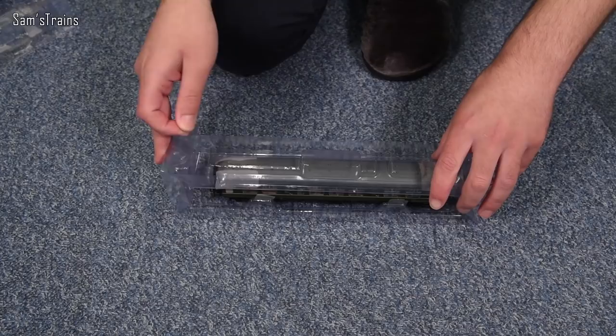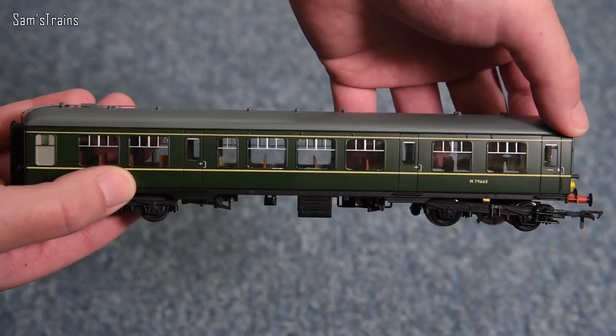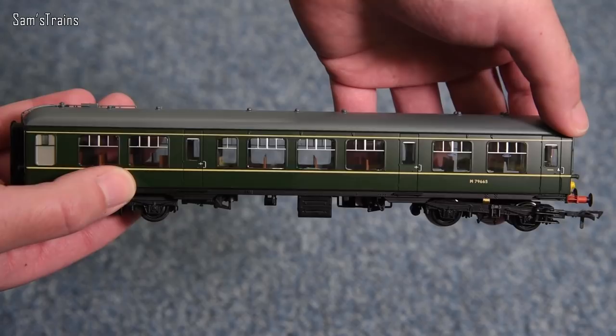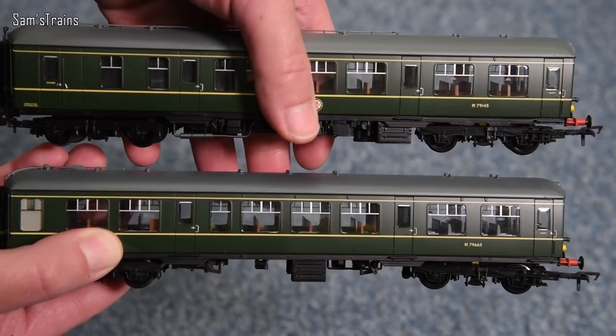The trailer car is noticeably lighter because it doesn't have the drive mechanism on the inside, but as you can tell the level of detail is just as good, really. The finish, as you can tell, is just phenomenal. Let me hold these together — what a beautiful set this really is. I'll give you a little history on the Derby Lightweights, and after that we'll take a close look and see what it's all about.